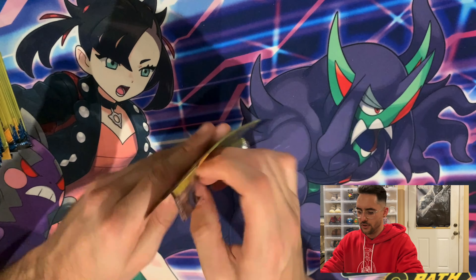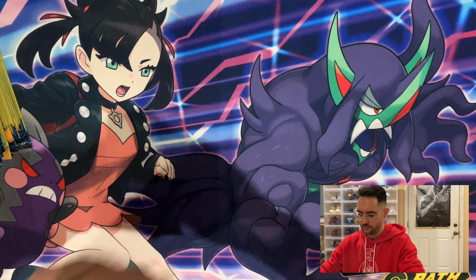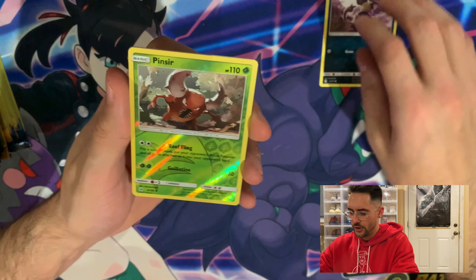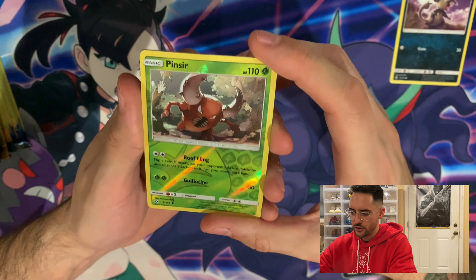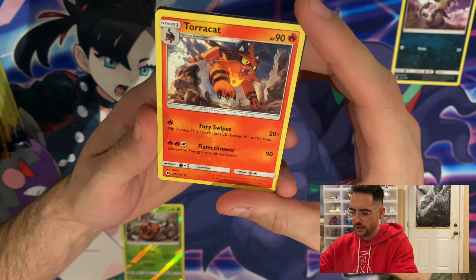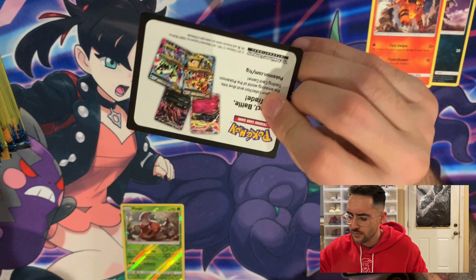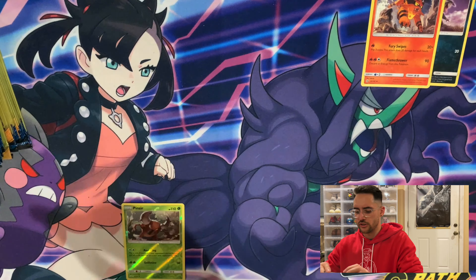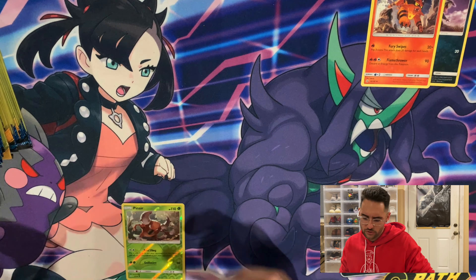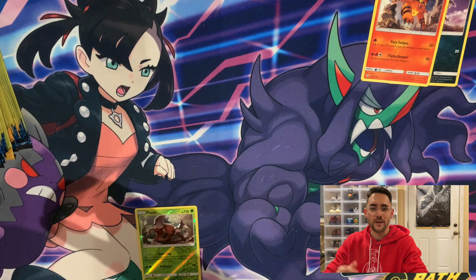Pack number one — we have an Alolan Rattata, a reverse holo Pinsir, and a Togecat. These packs came with little ad cards — not even codes, just ads, which I thought was interesting they would include. In our first pack, we got two uncommons and a common, so no rare. But hey, we got 34 more to go.